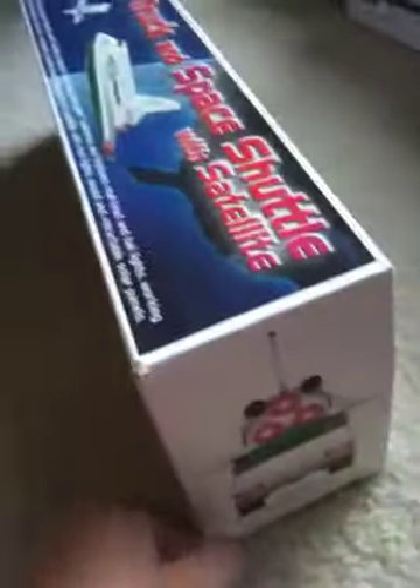Now we're going to start off with the 1999 Space Shuttle and the Satellite. This is a pretty cool Hess truck. Same with all of them, it has working lights. The Space Shuttle has working lights.